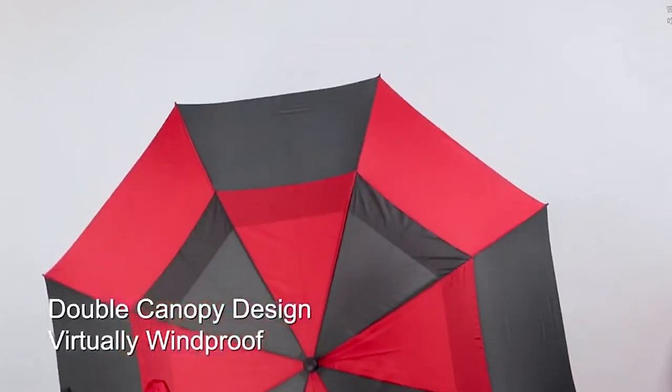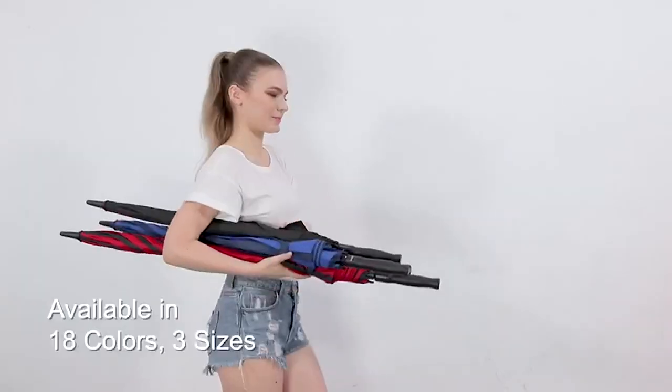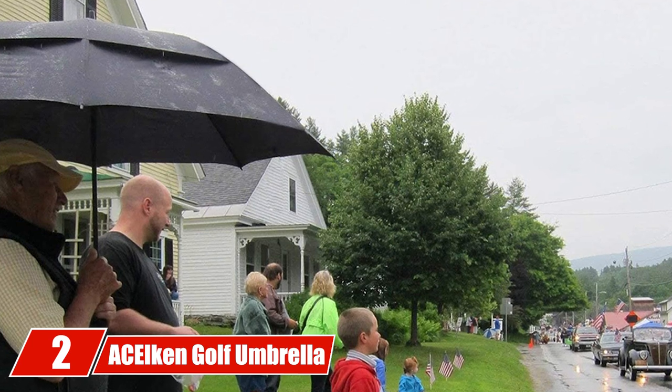Bagel golf umbrellas are light in weight, making them comfortable to carry. They have a solid yet flexible framework to withstand windy conditions, keeping the umbrella shape intact. The ribs, hub, and shaft are made from fiberglass, which is an insulator, making it safe for you to walk in electric storms.